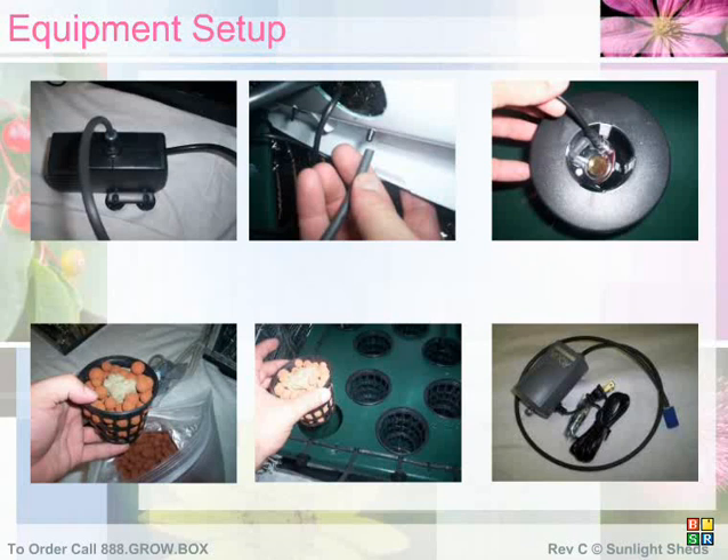Next, take your air pump and place it behind your reservoir in such a way that it does not vibrate and create noise, and put the air stone inside your reservoir so that it is bubbling in the water. Finally, plug everything in and watch your system in action.